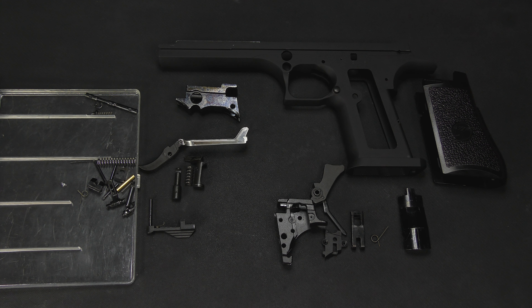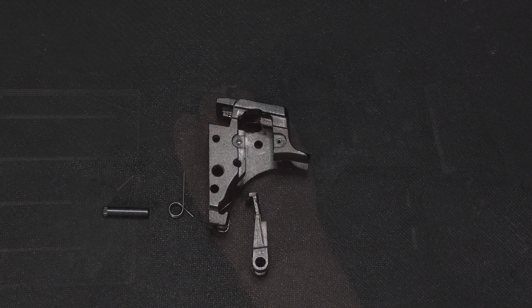What's up guys, Chris here back with the second video of the frame disassembly and reassembly for the Cybergun slash WE Desert Eagle .50A gas blowback pistol. We're going to start off where we left off by reassembling the hammer housing.